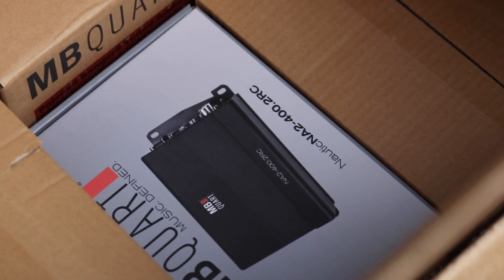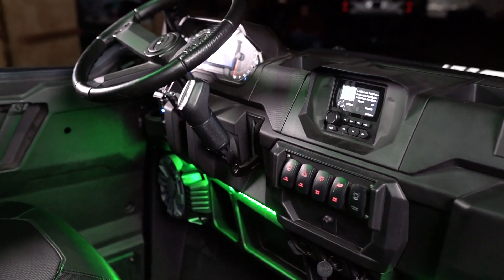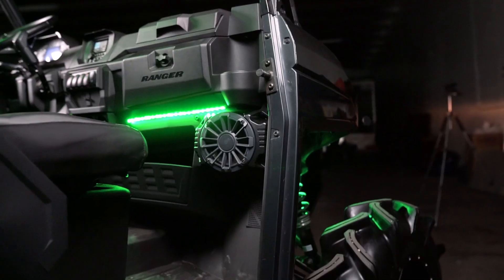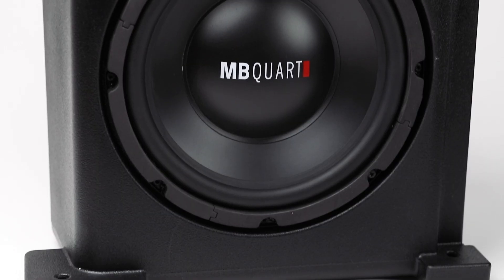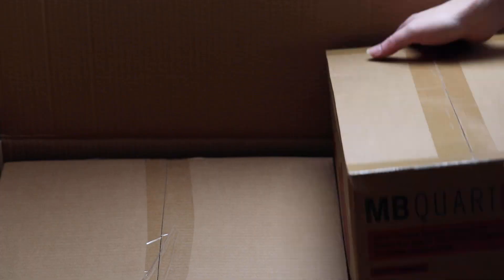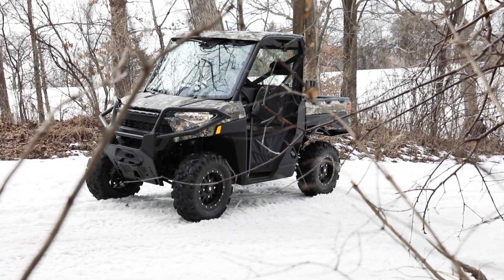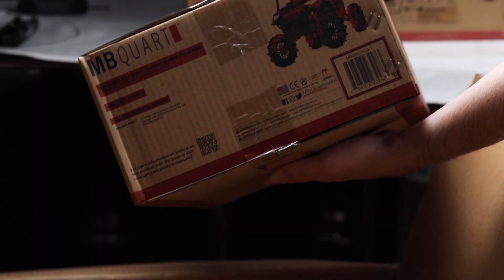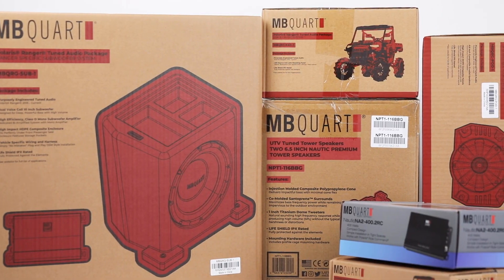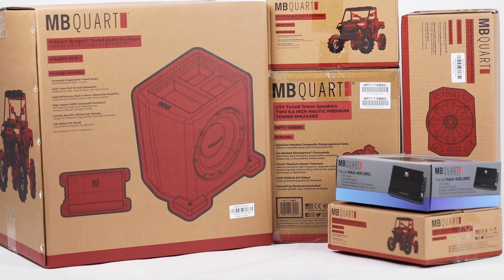The kit includes an AM-FM Bluetooth LED Source Unit, two compact NA2 amplifiers, four coaxial speakers, and a 10-inch subwoofer. All components are LifeShield protected, meaning that they are designed and tested to maintain peak performance even through the rigorous and ever-changing outdoor conditions. All products within this kit and all of our UTV Tuned Audio Kits are IPX rated and come with a 1-year warranty.